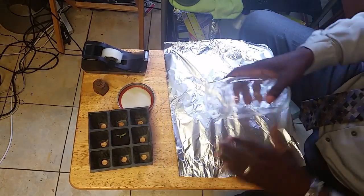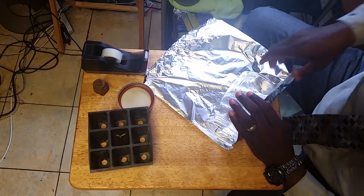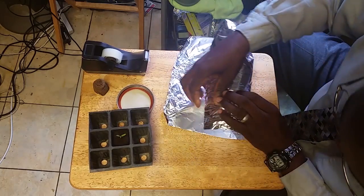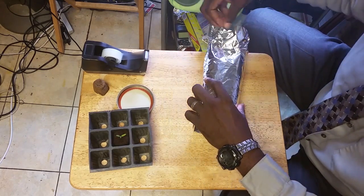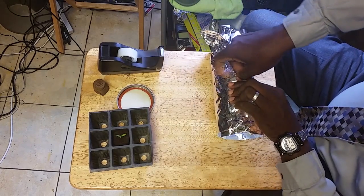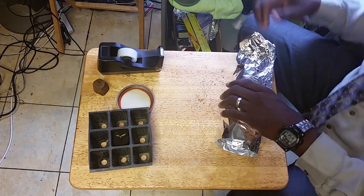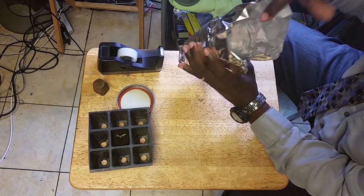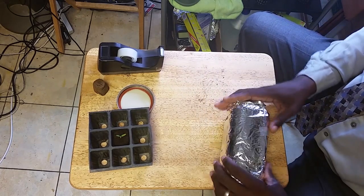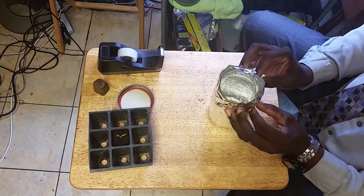We're just going to give it a little lip here — not too much, just a little — so that we can make sure it goes all the way around. Then we're going to wrap it and tape it up. I usually cut some of the slack off, but to keep it simple we'll just pat it down and make sure we get the contours in.